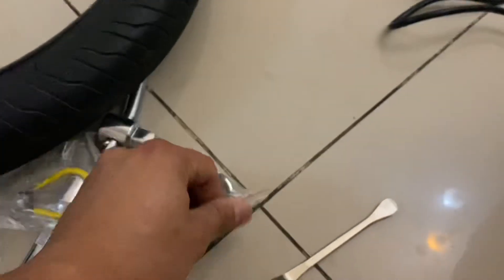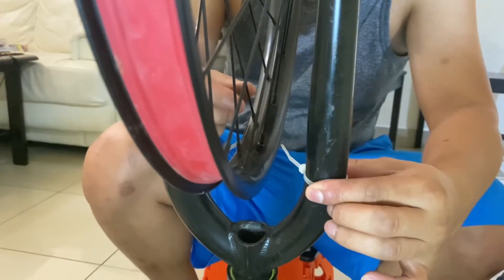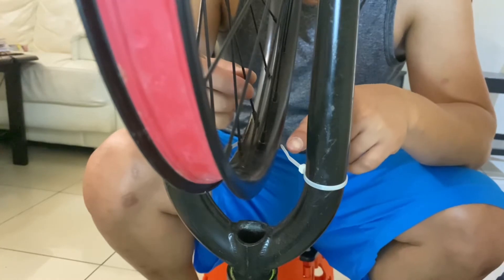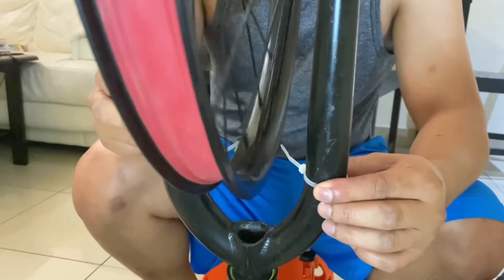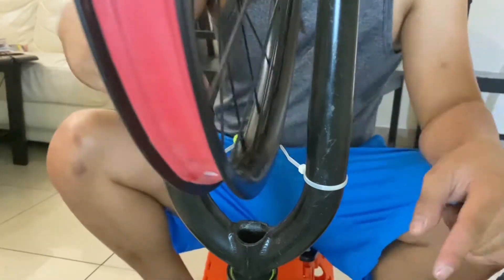So gagamit tayo dito — itong bilog na spoke wrench. Ito yung gagawin ninyo guys: i-adjust nyo hanggang sa mawala yung tama, hanggang hindi na sya sumasabit dito sa zip tie, yung rim hanggang maging pantay sya. Ayan, so dito medyo okay-okay na sya. So dito naman sa kabila.